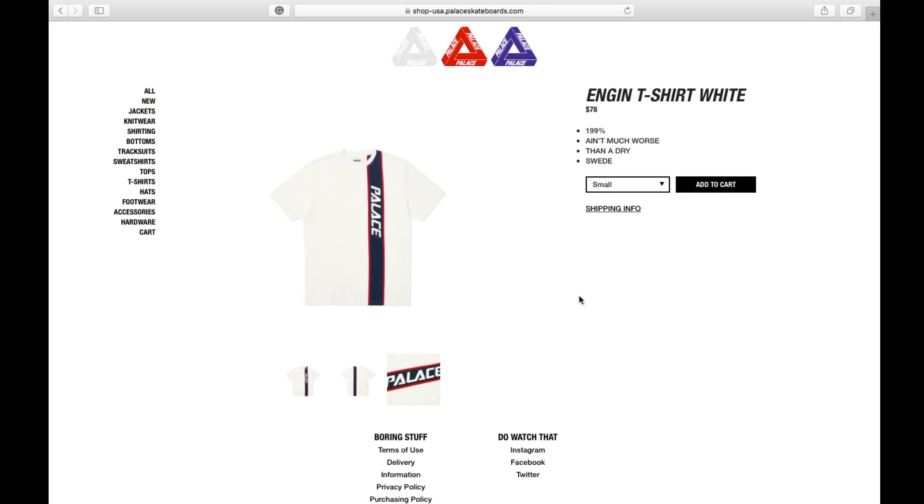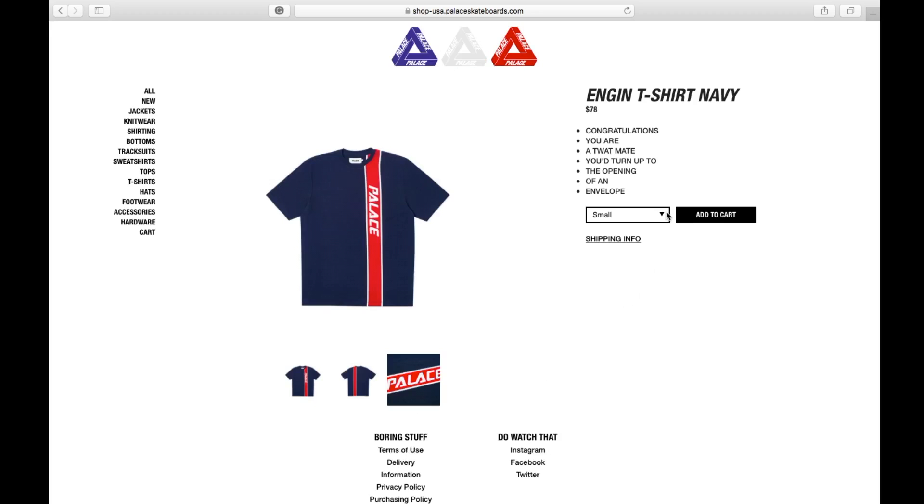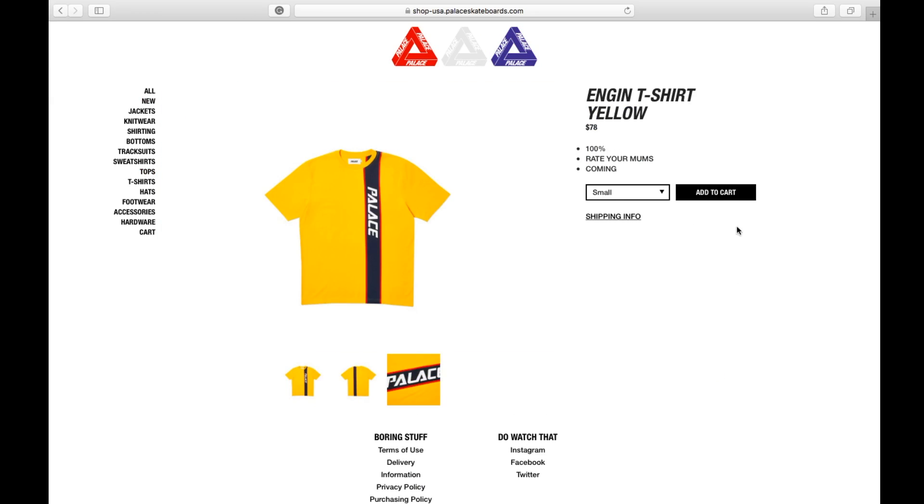The white color comes in small, medium, large, and extra large. The navy color also has small through extra large. And then there's the yellow color, available in small, medium, large, and extra large.